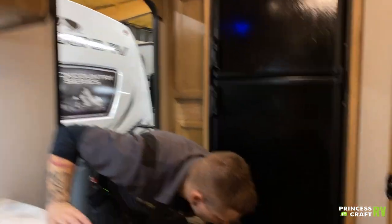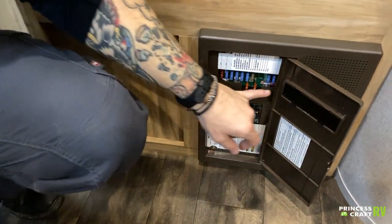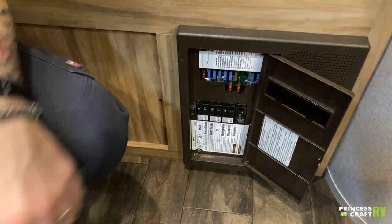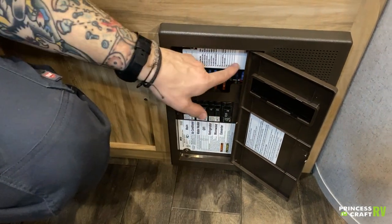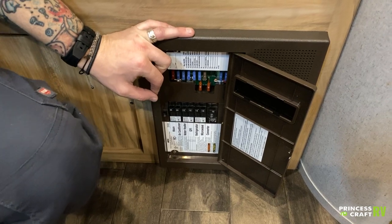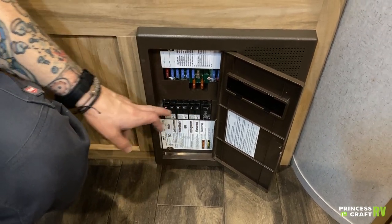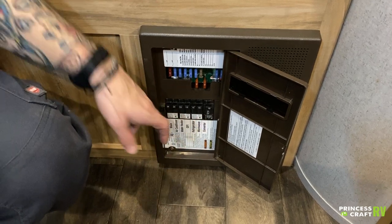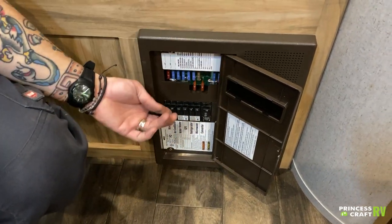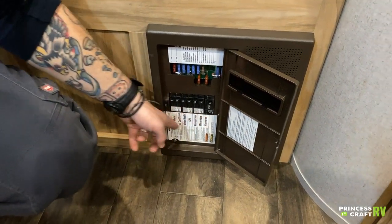Down here we have your fuse panel and breaker box. Everything on the top side is going to be automotive blade-style fuses — they are labeled by function. It's not a bad idea to pick up a variety pack of fuses and keep them with the unit. Down below we have light-switch-style breakers, just like at home — those are resettable if you have any problems, and they are labeled there as well.